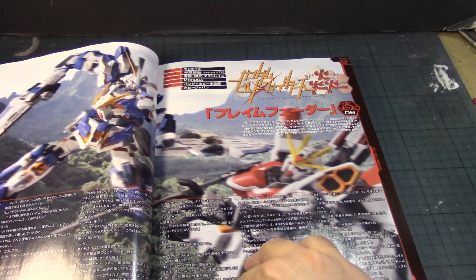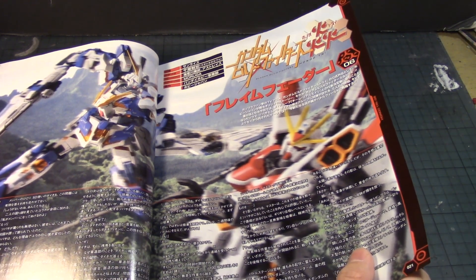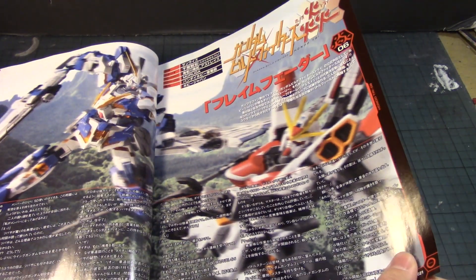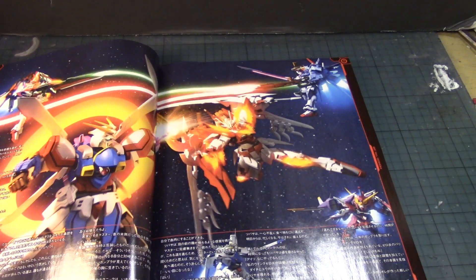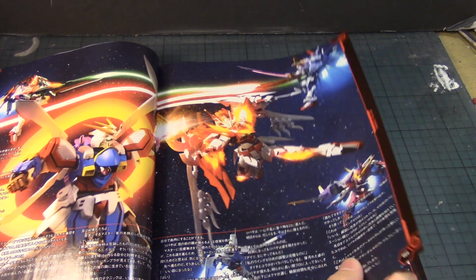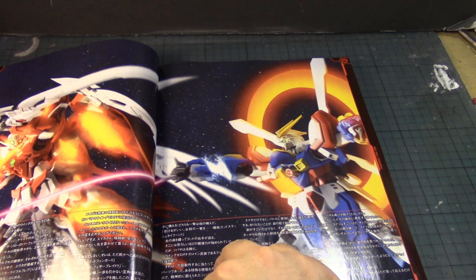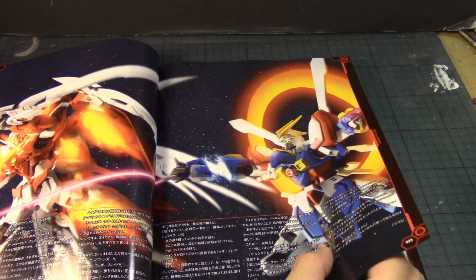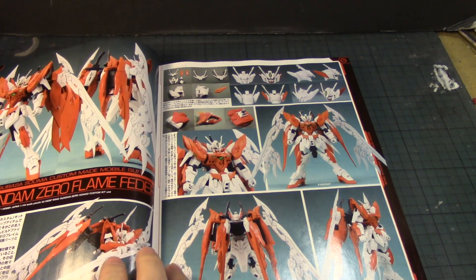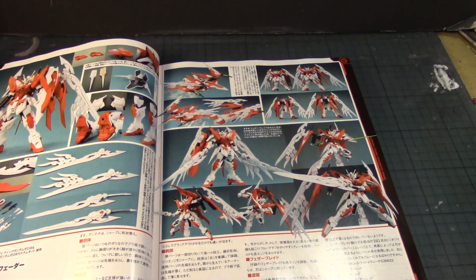I see some blurry things I can barely make out, but it looks like either the High Grade Unicorn or maybe the Hono. They're doing a feature on the Build Fighters series. Wow, there's the Infinite Justice SD — nice, really cool. Too bad this Gundam lost his arm. And more custom paint photographs with good detail work.